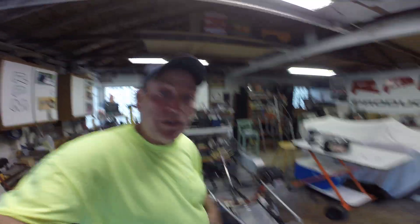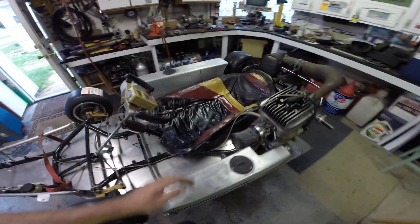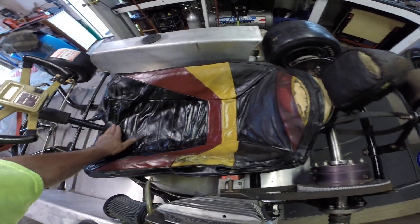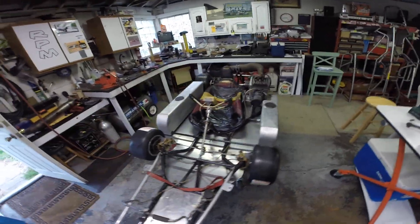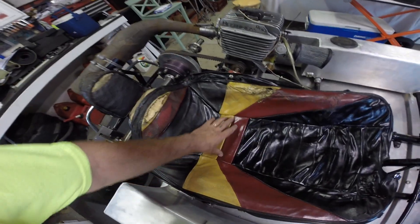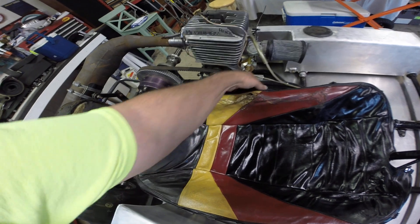Hey y'all, I figured before I go in for evening church, I'd show you the finished product with the upholstery. It is roached, it is a little nasty, but I don't think it looks as bad as that freaking indoor-outdoor carpeting. It just looked like a great big cushion in there — there was no shape to it. This thing must have really shrunk from time.